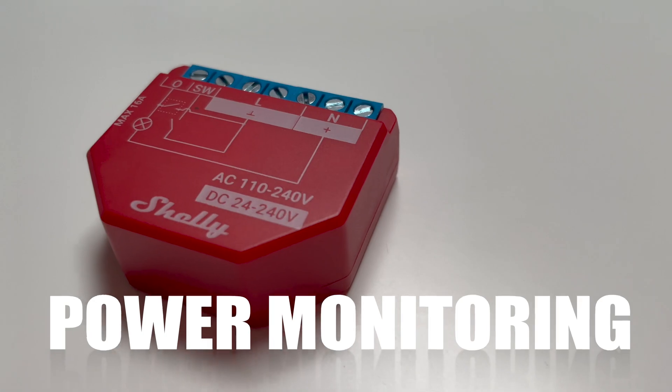I managed to integrate my dryer into my smart home without spending an extra 500 pounds. Instead, I purchased this Wi-Fi relay called Shelly 1 PM — PM stands for power monitoring — for around 15 pounds.